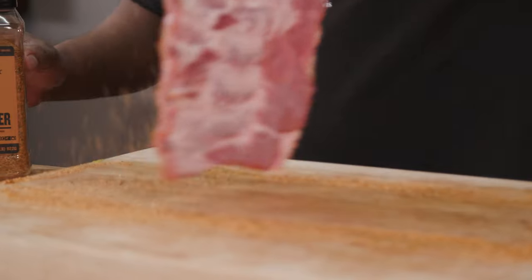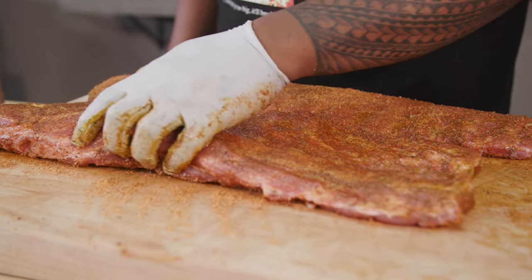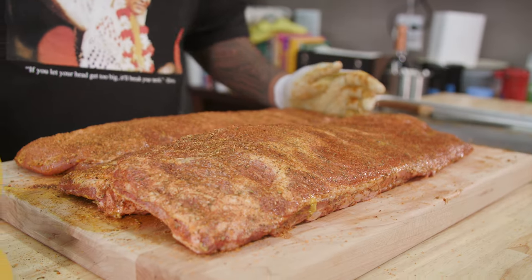That's ensuring that everything is going to be flavorful, and that's what you want to see. We'll do the same for the back. Once we get all our ribs seasoned up, we're going to let that sit for just a few minutes. You can already see that the salt is reacting with the meat and it's starting to glisten — that's perfectly seasoned ribs. We'll go check on our grill, see what temperature it's at, and then we'll throw the ribs on there.